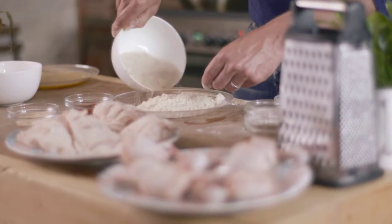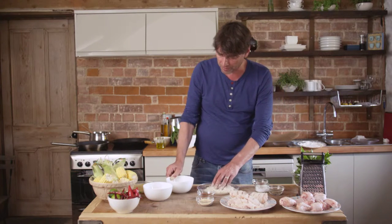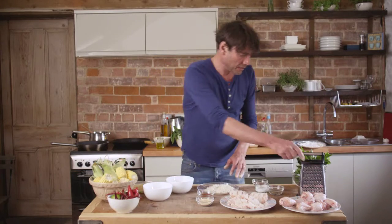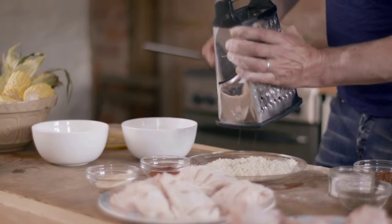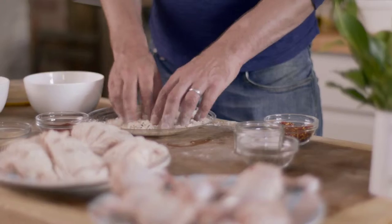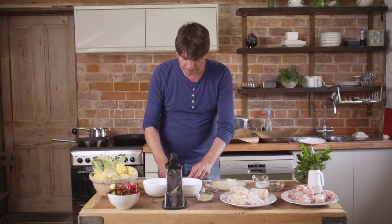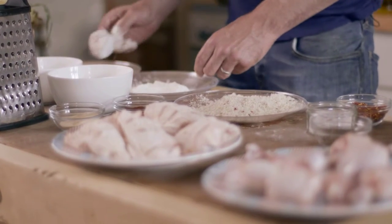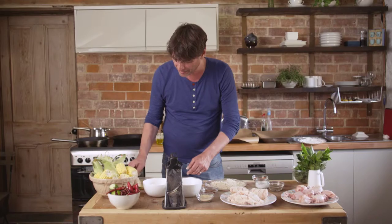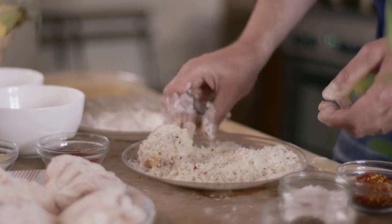We've got some breadcrumbs here and I'm going to funk these up a little bit with some lime zest — that's loads and loads of flavour. Mix that together. I'm going to dip these first in the flour, then in some beaten egg, and then in the breadcrumbs.